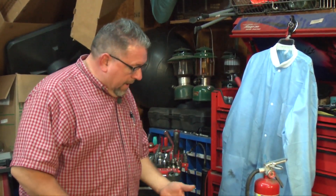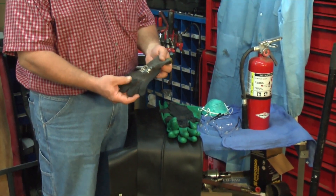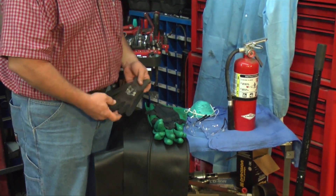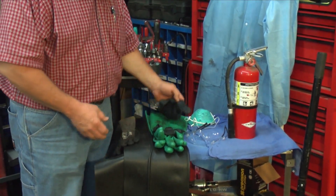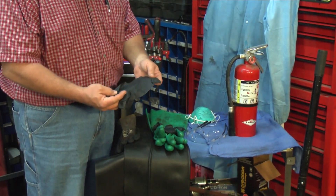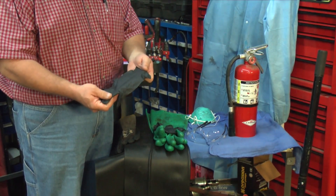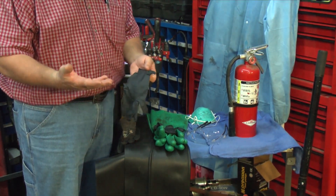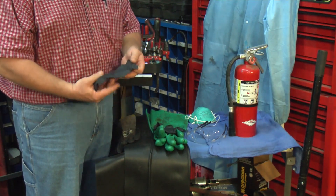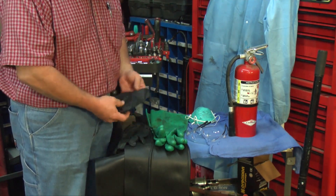We'll begin by talking about gloves. There are mechanic gloves you can wear — these are a little old but I still use them. There are also plastic or neoprene throwaway gloves. I wear these during extensive repair procedures to protect my hands so I don't have to keep washing them over and over, because they'll get dry and crack. I try to keep that from happening by wearing this type of protective glove.